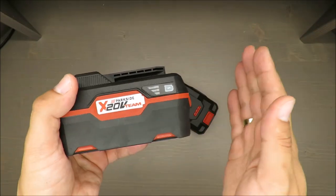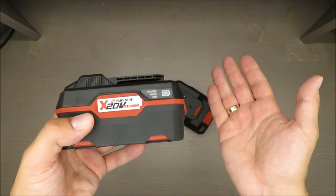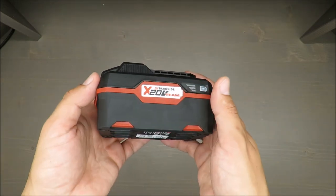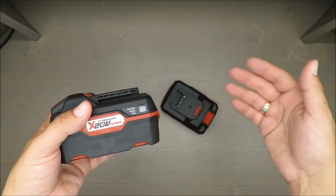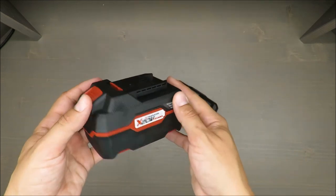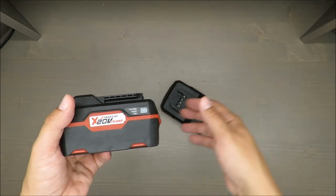That means you can exchange batteries between them. That's good because usually you can buy a cordless electric tool with one battery, but if you have two or three — a jigsaw, cordless grinder, or reciprocating saw — you can exchange those batteries between them and work constantly.